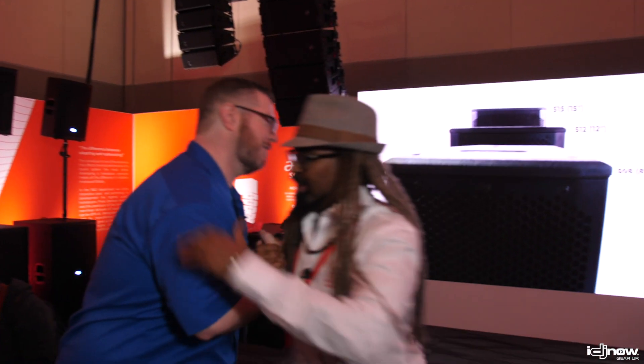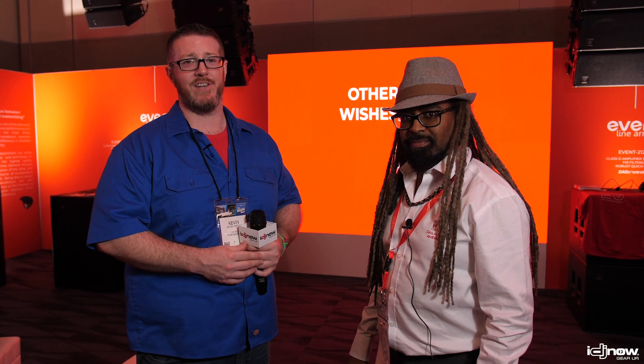B-side, thank you as always — love doing business with you, love being a value partner, and always appreciate the feedback and the exciting products. Guys, the Event 26 and the Event 115 sub are coming real soon. We'll have them on display in both of our locations — make sure you visit the website at IDJNow.com to check them out. Hit us up on Facebook and Instagram, subscribe to our YouTube channel, and follow B-side and everything he does with DAS Audio. You can get it now at IDJ Now.